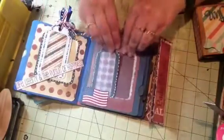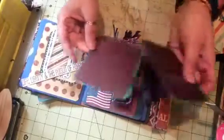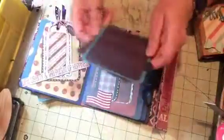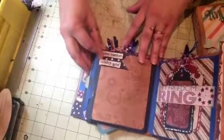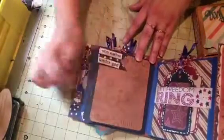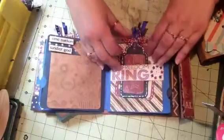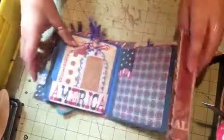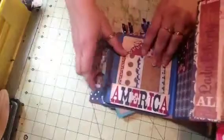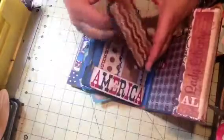The pocket has two mats in it. On the back it says 'One Nation Under God' — love that paper — and then 'Let Freedom Ring,' and there are two tags you can see there.